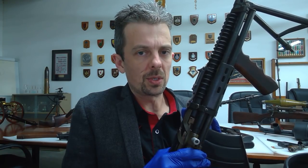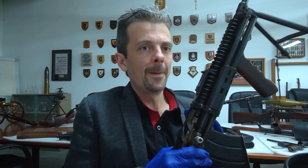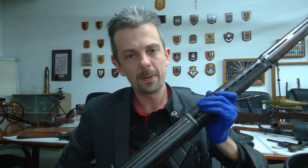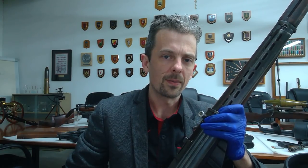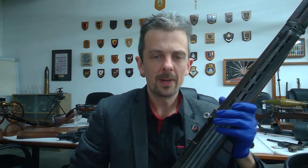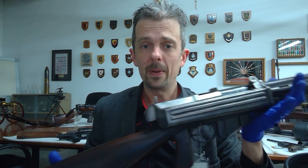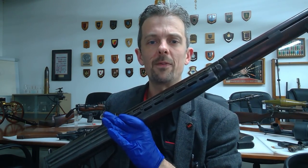And there was also another version produced over in Australia by the Electrolux company, which I'll just briefly grab for you, because we are very fortunate in this collection — it is one of the best collections in the world. So we have an example of the Charlton, which is very rare, and we have an example of the Electrolux, which is even rarer. Only two of these were ever made, as far as we know, and we have one.